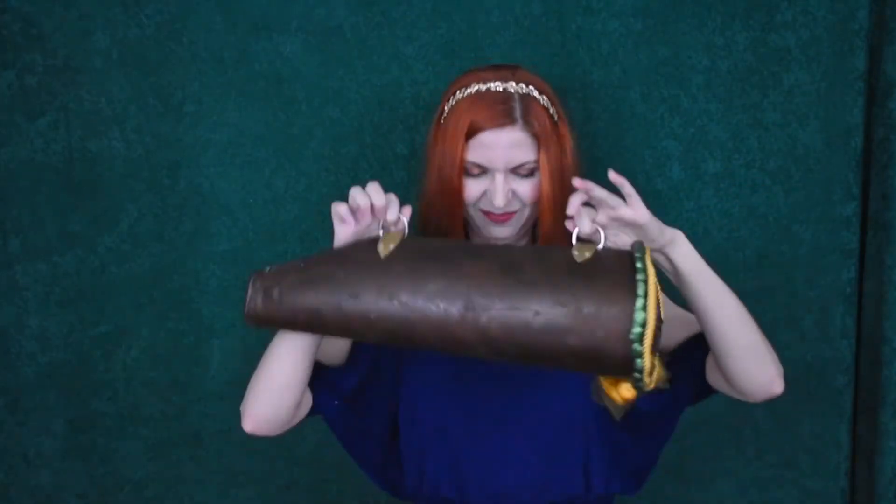Since it has a foam base, it's an incredibly lightweight prop that's not going to weigh you down during a long con day. The fabric covering also protects your foam so it's not going to scratch or ding up easily. And since we used contact cement on our attachments, they're all incredibly durable and can withstand a lot of stress and movement.